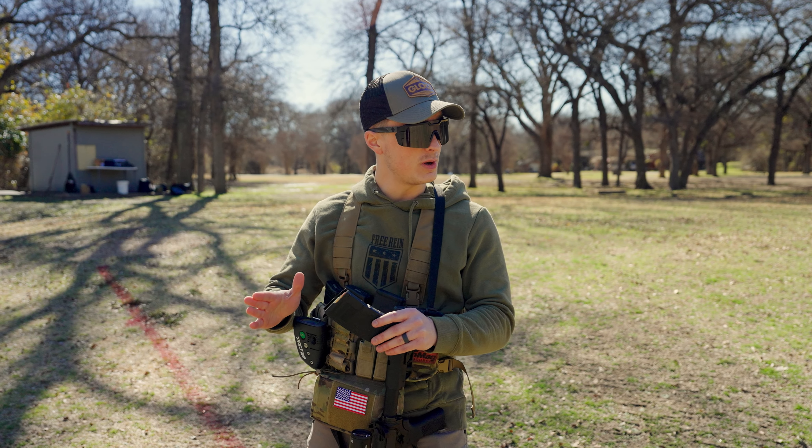Next one we're going to do is the box drill — two to the body on the left, two to the body on the right, one to the head on the right, and then one to the head on the left. Looks like I missed on the second head shot — that was 5.6. Got the two to the body, got the two to the body, one to the head, then I missed that one to the head on the left. In short: failure, absolute failure. But it's alright.